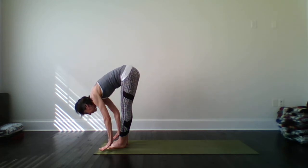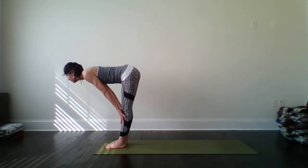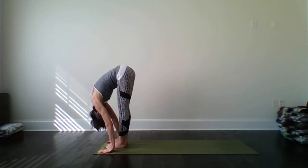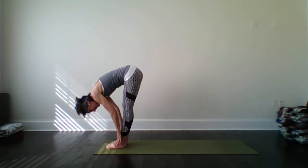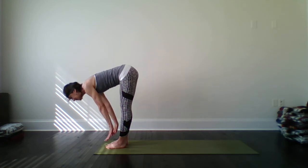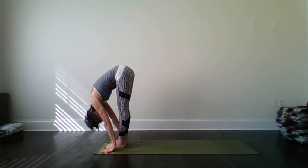Exhale, back to your forward fold. Again, inhale, come halfway up. Exhale, back to your forward fold. Good. And one more inhale. Exhale, back to forward fold. Beautiful. Can we shift the weight a little bit more towards the balls of the feet? See how that feels? Just a little bit more, getting deeper into the hamstring. Beautiful.